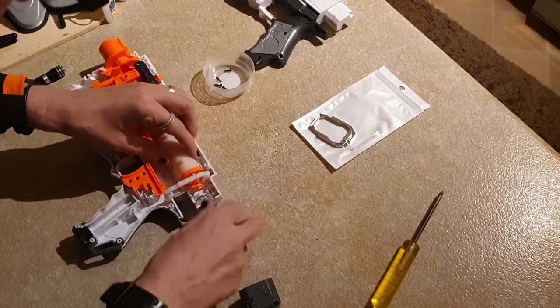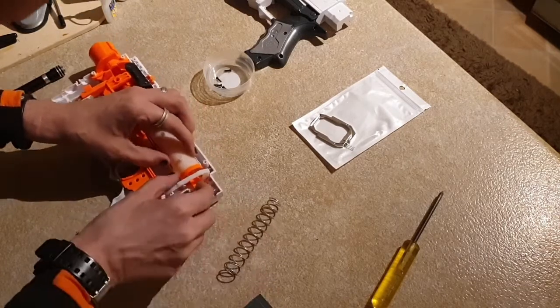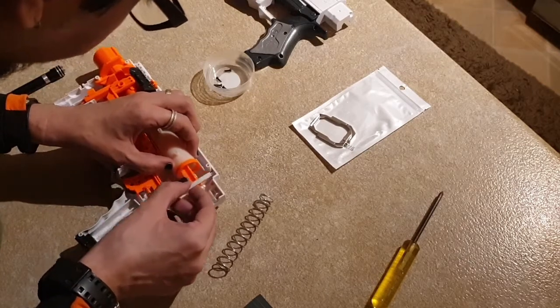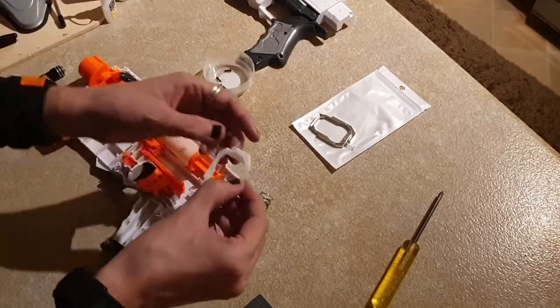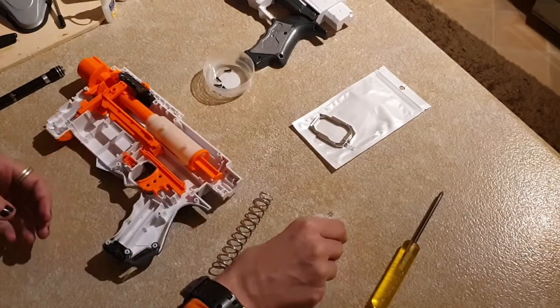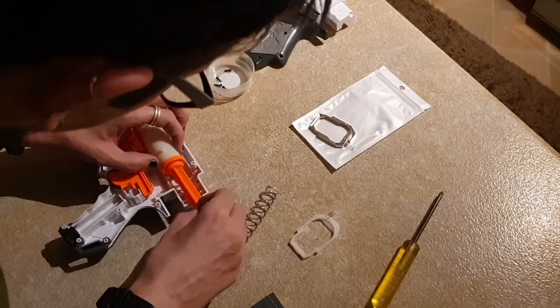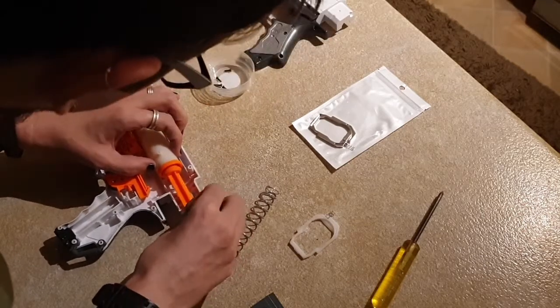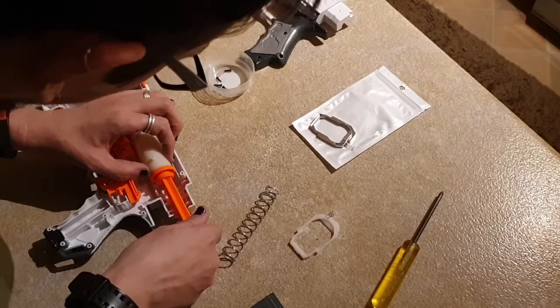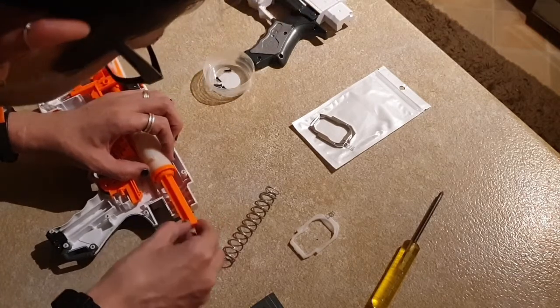So if we take out the 9k mainspring — and you can see that that is a bit weedy. Now if I have a look at the plunger rod itself, there's no obvious sign of damage.